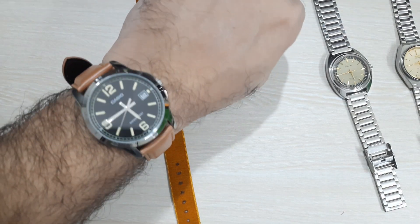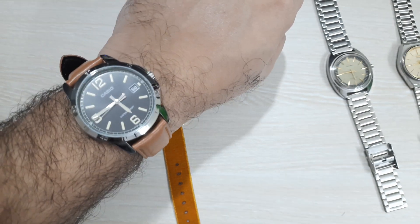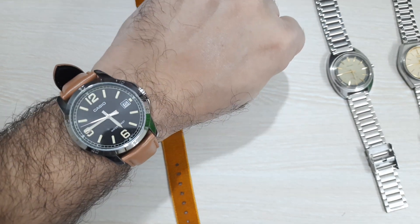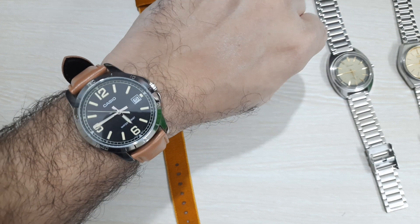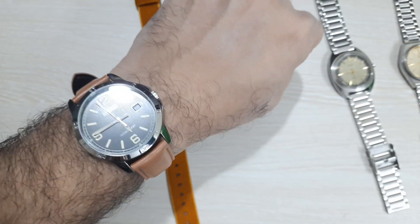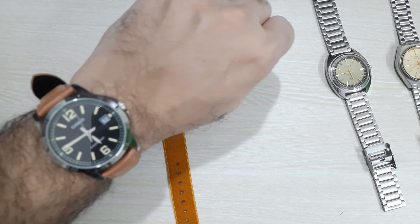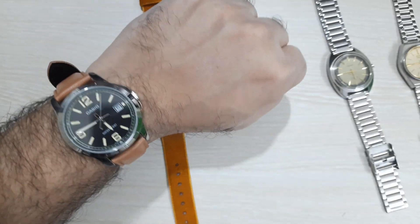Watch check: today I'm wearing the Casio MTP Enticer B004 — another very beautiful watch that reminds me a lot of Panerai watches. This is more of the modern dress watch, about 39–40mm with a 10mm case thickness and 46mm lug to lug — so slightly bigger. That's what the modern dress watch looks like these days.